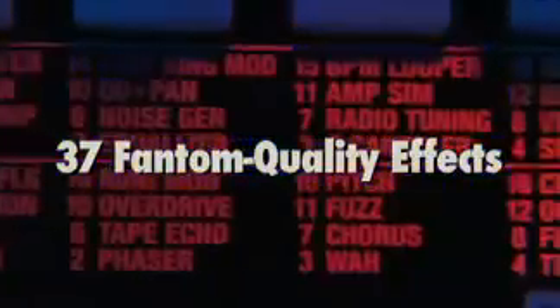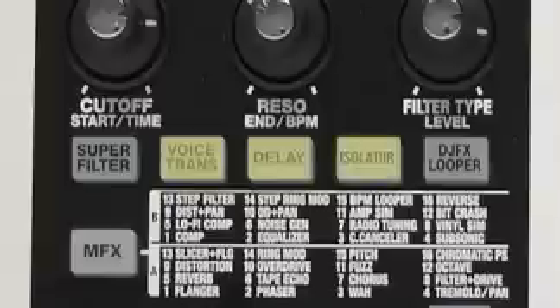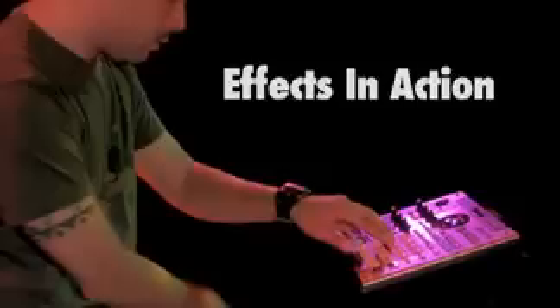The SP555 really stands out sonically in performance with its 37 different real-time phantom-quality effects. These killer effects include classics like the Voice Transformer, Delay and Isolator, and brand new effects like Superfilter and DJ Effects Looper. The SP555 can save custom effect settings to the effect memory section and recall patches right from the pads without glitching.